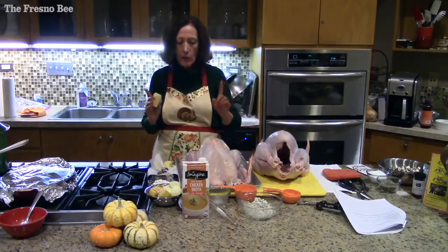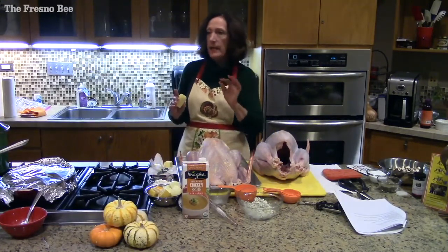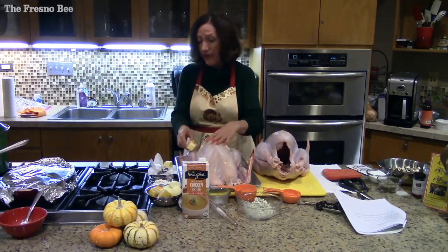This is the most important tip on a turkey, chicken, any poultry: once the meat is no longer pink, it is done. Any cooking after that will make it tough and dry.